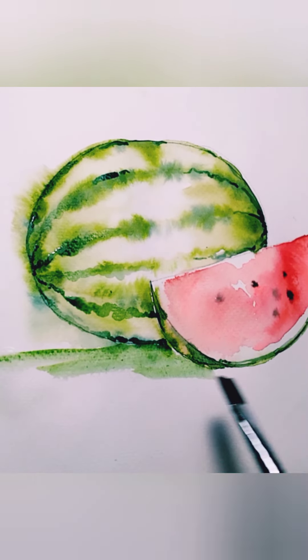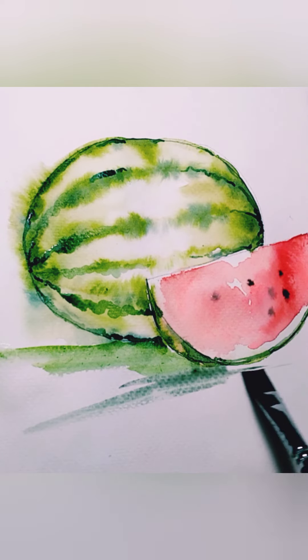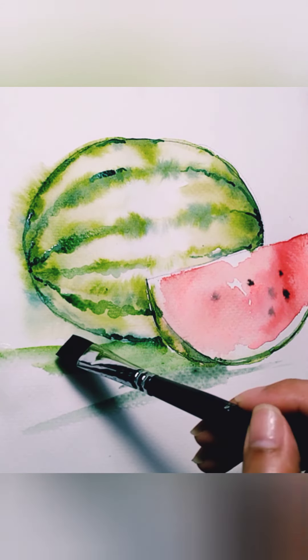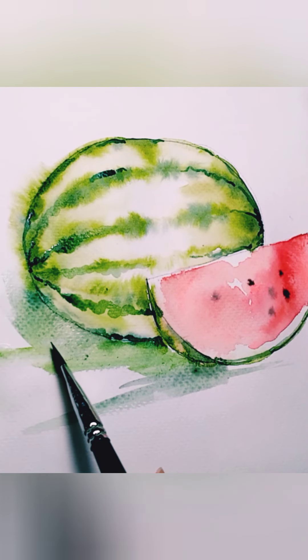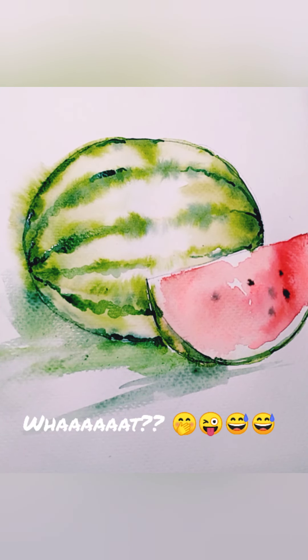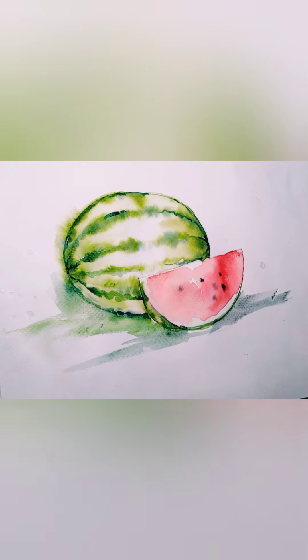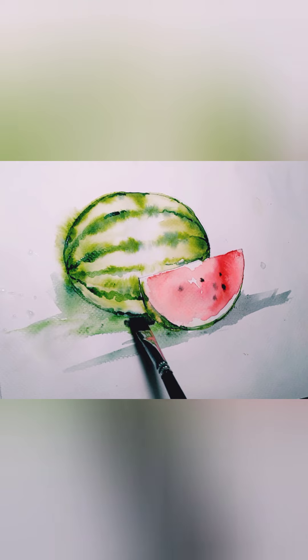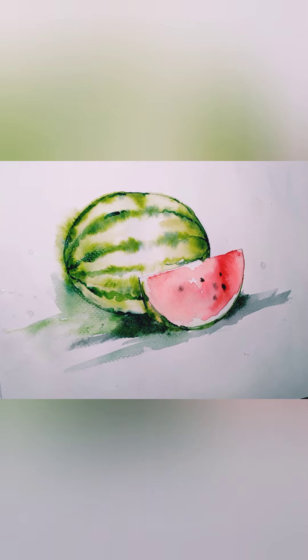Just do this with your brush — there are no rules here. Make very quick strokes, like you're brushing dust but this time with water and color. Make sure there's enough water. Add a darker color underneath the watermelon — very close to it — to show that it's on a surface.